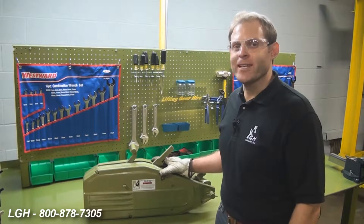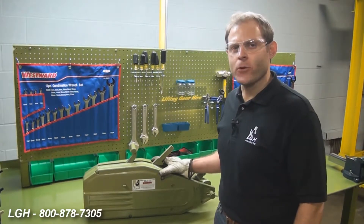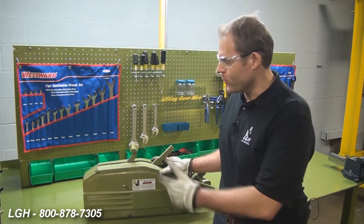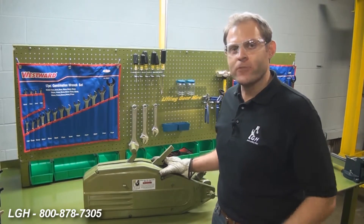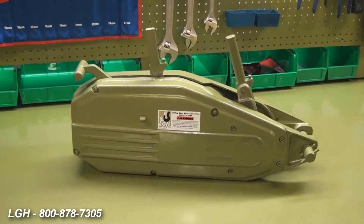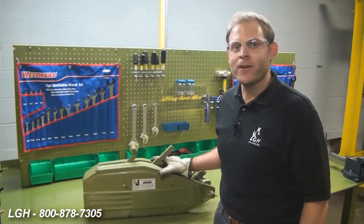The hoist can be used in virtually any orientation, and it's not just used for hoisting. It can also be used for tensioning, as well as pulling. And because the hoist operates with wire rope versus its chain counterparts, it can be multi-parted to increase the capacities.